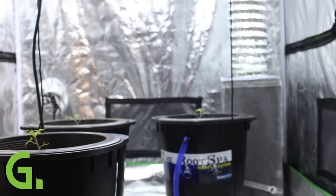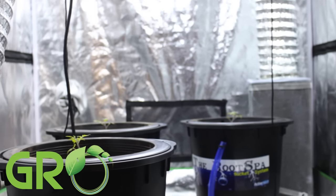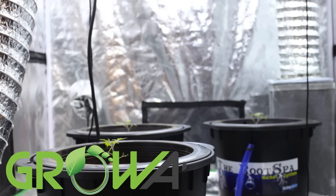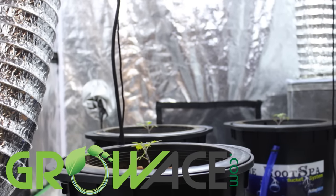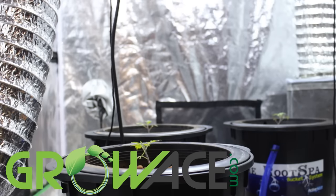I hope this video was helpful in teaching you guys a little bit about deep water culture. We offer a really nice set on our website at growice.com, so if you want to go check that out, go ahead and click on the link. With that being said, I'll see you guys in the next video. Bye!